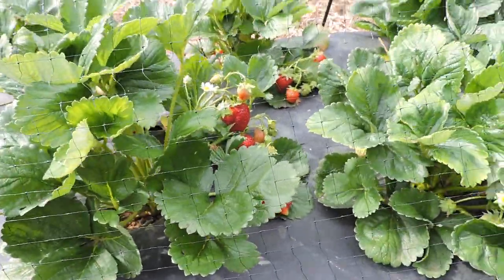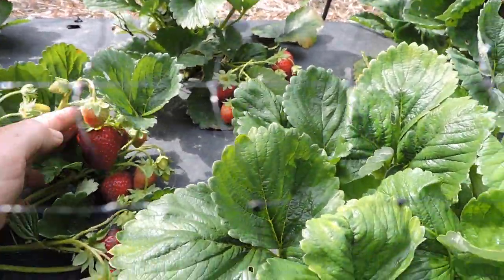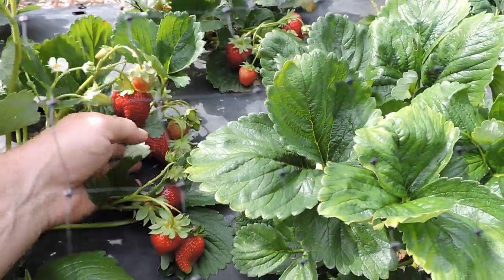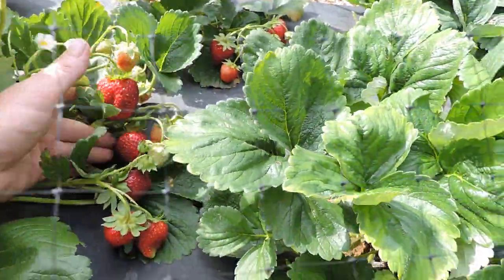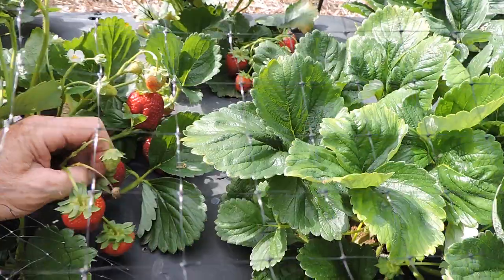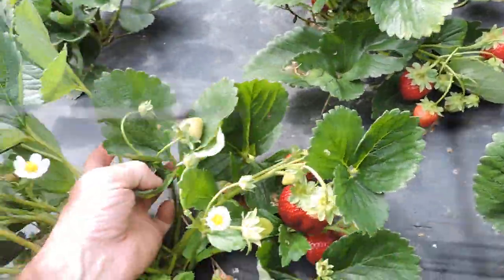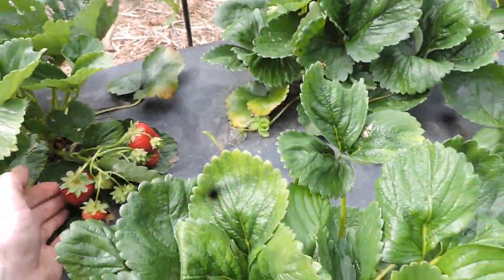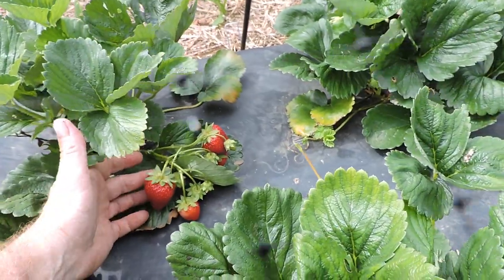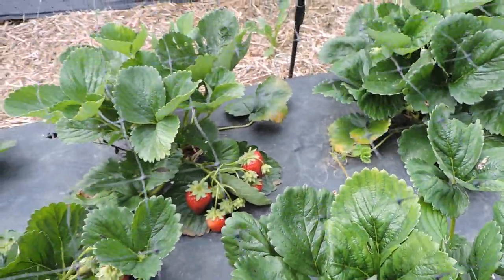Look here - wow, look at the size of that berry! That's what you want. For my first year ever growing these I'm pretty happy - these are beautiful berries. Look over here, there's another batch - look at the size of these, they're beautiful. This is almost August and look at this, beautiful berries. I haven't sprayed anything on these; I fertilize them every time I water them but I don't spray anything.